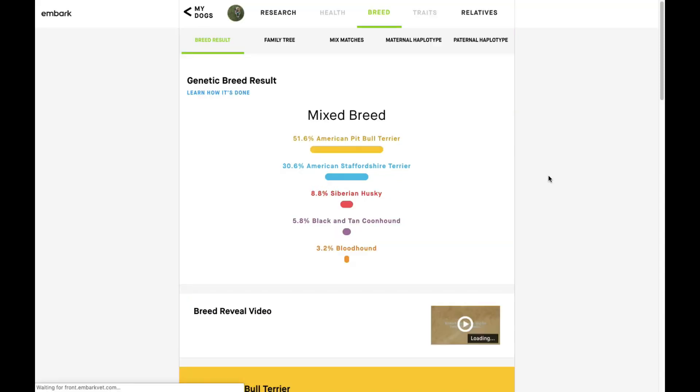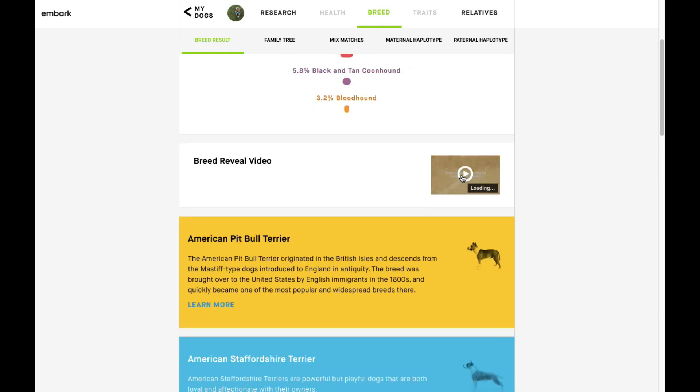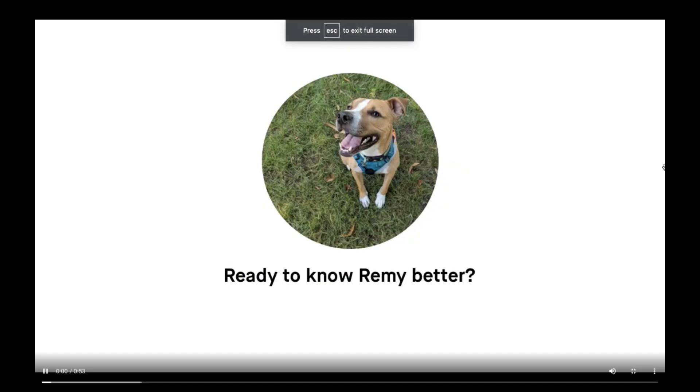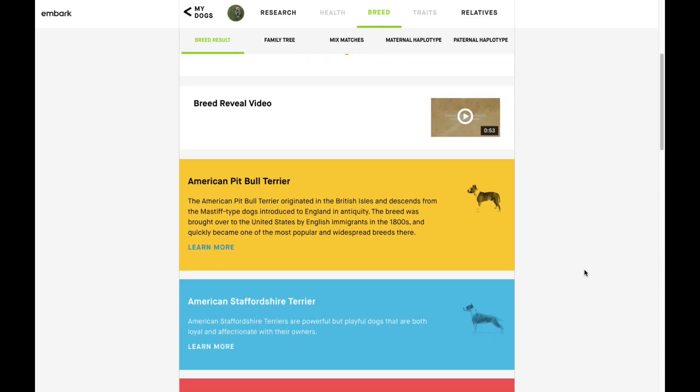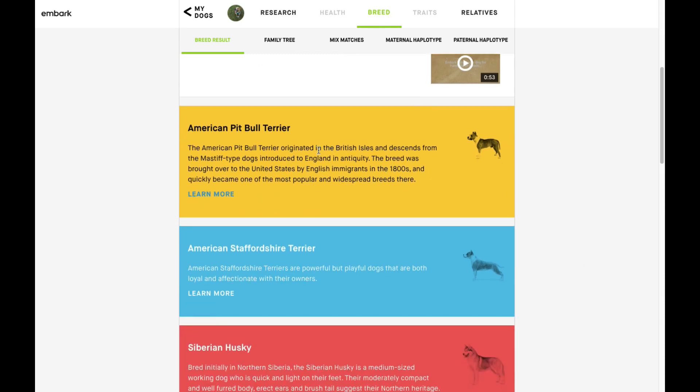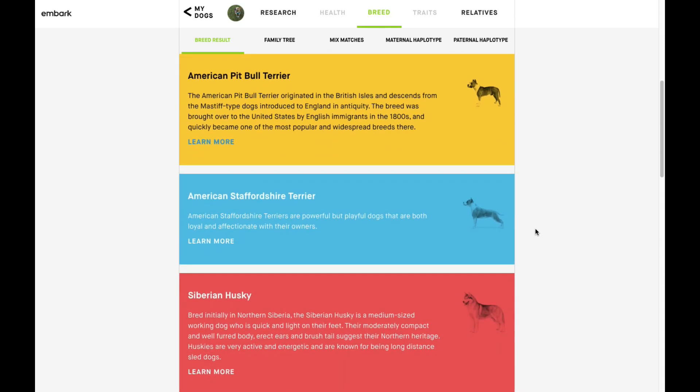First, we can see more info about Remy's different breeds. There's even a little breed reveal video — I won't make you watch the entire thing, but it's pretty adorable and it's really fun to share with friends and family.